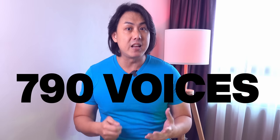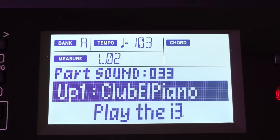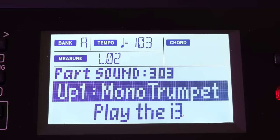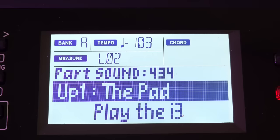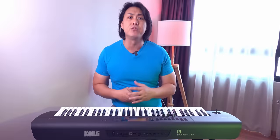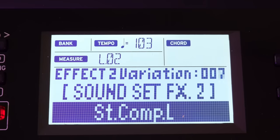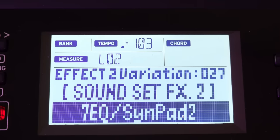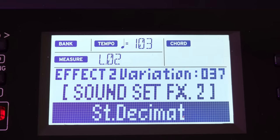The Korg i3 has 790 voices ranging from acoustic instruments such as pianos, guitars, strings, brass and reed instruments, to synthesized sounds such as leads and pads. These 790 voices are conveniently arranged into 200 different sound sets containing complementary voices with appropriate effects applied, so you can start sounding good the minute you bring this keyboard home. The sound sets in this lower-priced keyboard are the strength of Korg's approach — you don't need a lot of technical knowledge to shape the built-in samples to sound good.